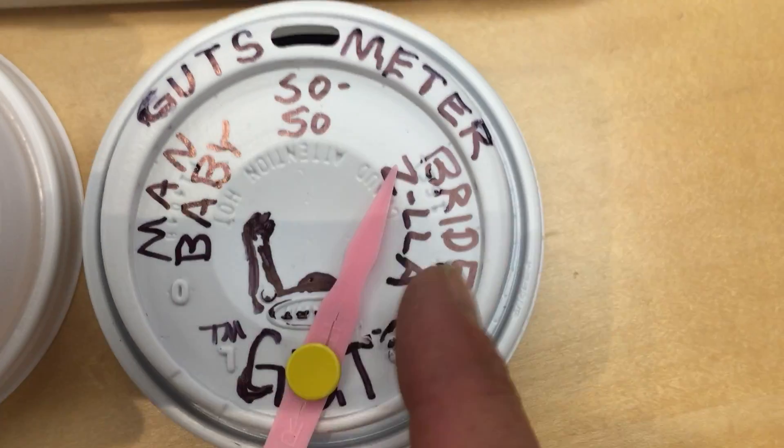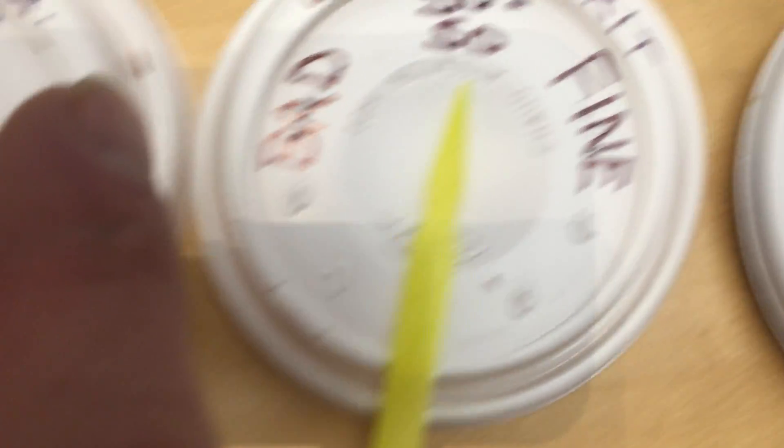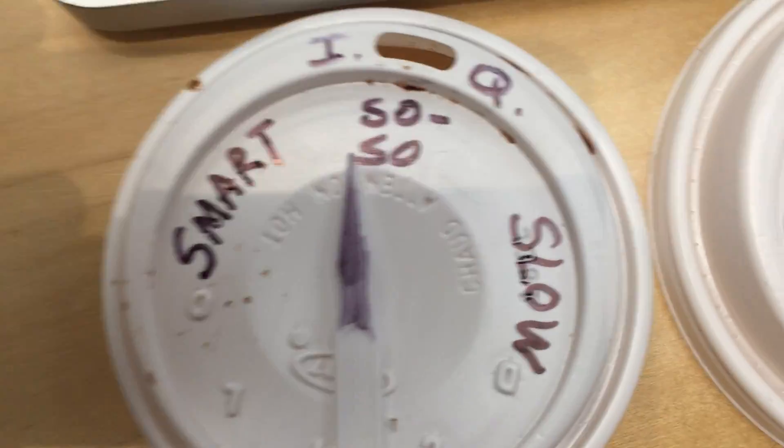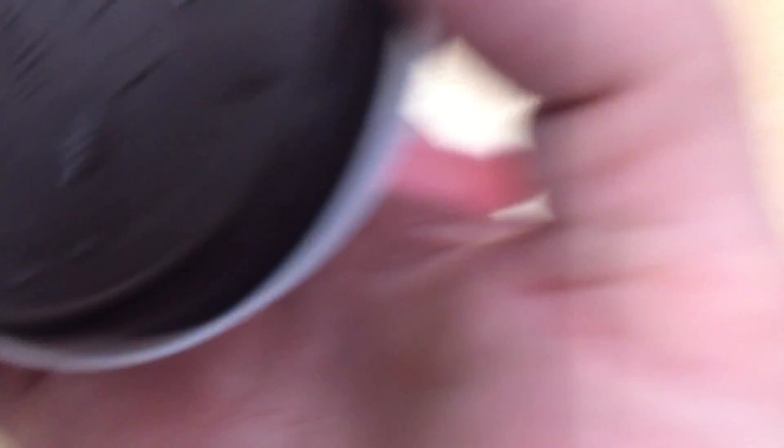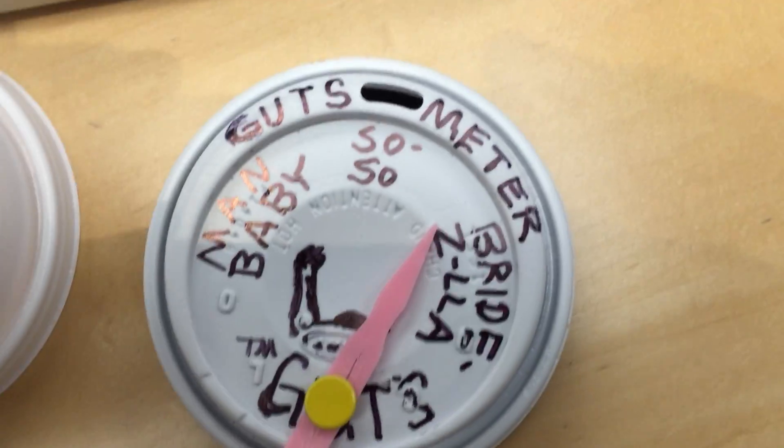Then you can make your own Guts Meter — see right here — the Breadzilla one, and you can get your own Crew Spirit one, you can get your IQ one. So you can make all the ones that you like. On the back end you can put a lid, and now you have a gauge that you can put in a special.